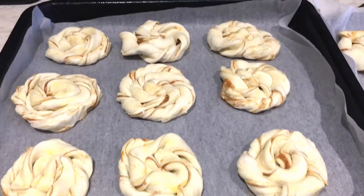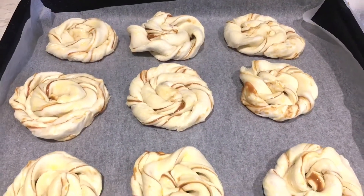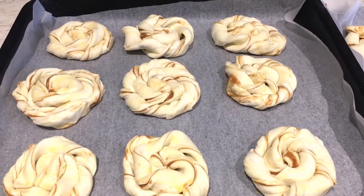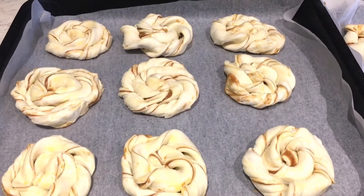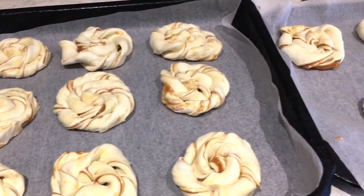That is our wheels done. I'm going to put that into the oven — I've already preheated it to 180 degrees — and I'll put it in for about 20 to 30 minutes until it's nicely browned and crispy.